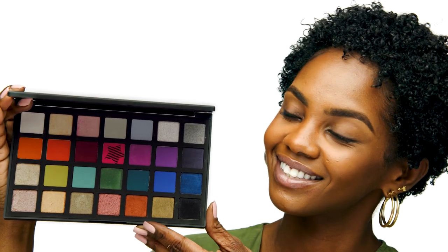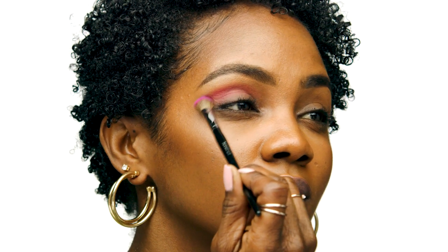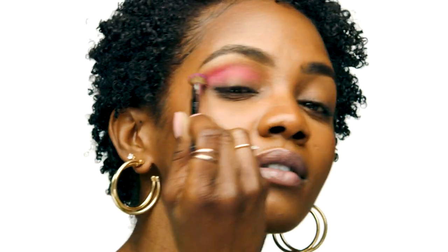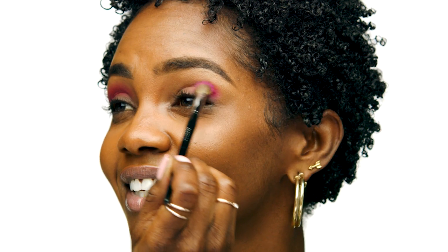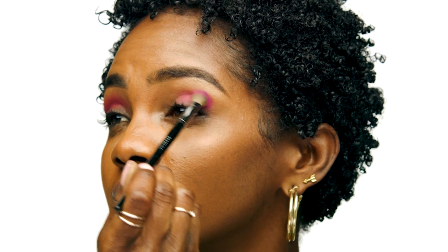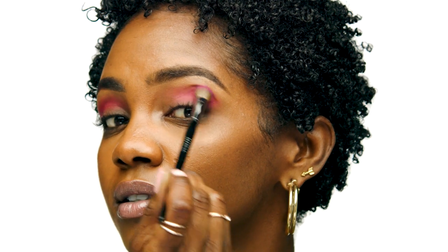For eyeshadow, I'm going to be using the Sephora Collection Sephora Pro Editorial Palette. The first shade I'm going to use is Tila and I'm going to concentrate this shade in my crease. The brush I'm using is the number 27 Sephora Collection Brush. I'm going to use a mixture of windshield wiper movements and circular motions to allow the eyeshadow to be blended out, going back and forth between each eye until I get the perfect saturation of color.